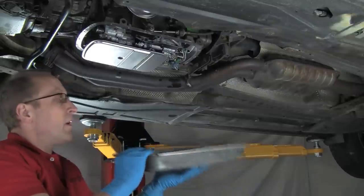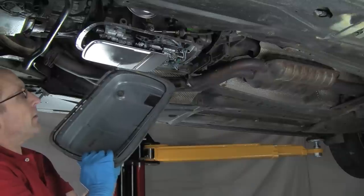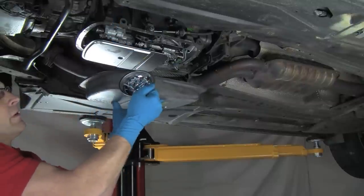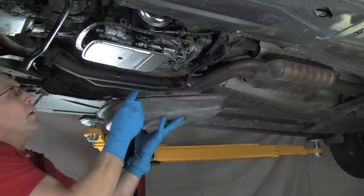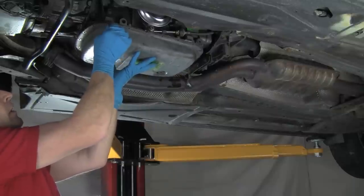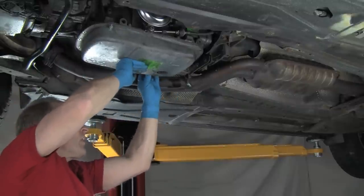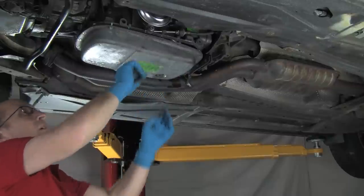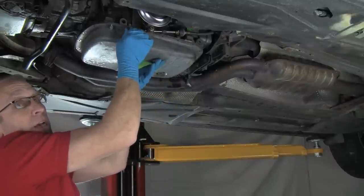Now I've got my pan. I've cleaned up the inside of the pan and the gasket mounting surface. I've also cleaned the magnet. I'm going to get the pan up into place. The filter kit comes with new bolts, so we're going to use the new bolts — I'm using a magnetic tray here. Line the pan up, get one bolt started, then go over to the other corner, get another bolt started. We'll continue around and get all of the bolts in place. We're not going to tighten them yet — just run them down finger tight all the way around.